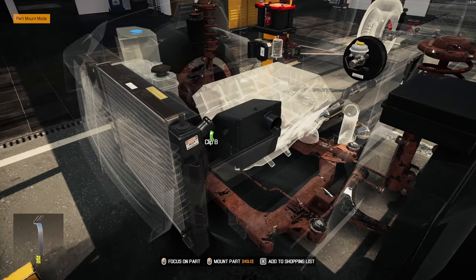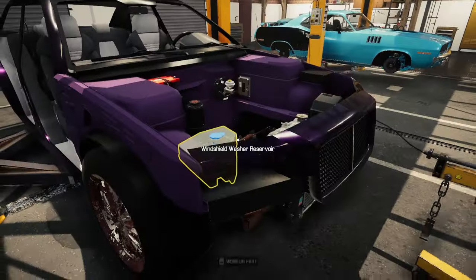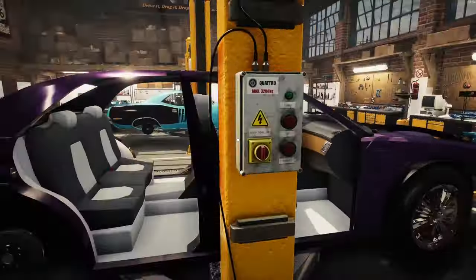What I'm going to end up doing is I'm going to start taking the front end apart, and I'll be back with all the painted pieces and we'll start putting it together.